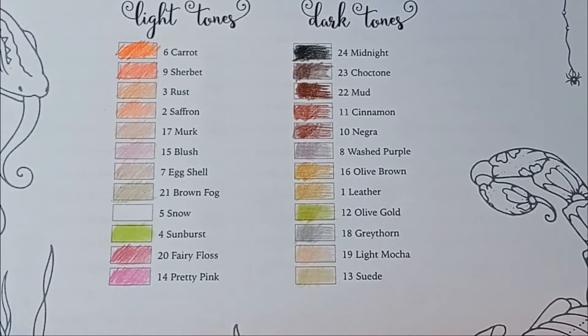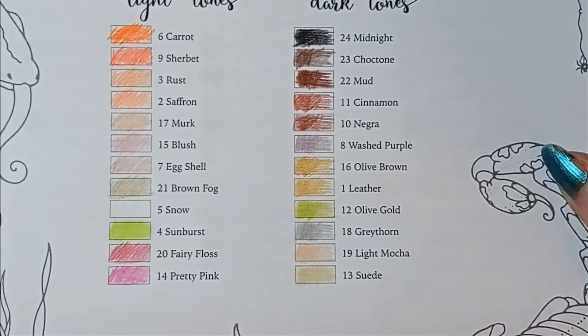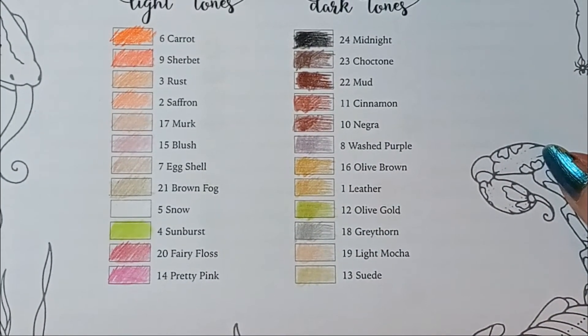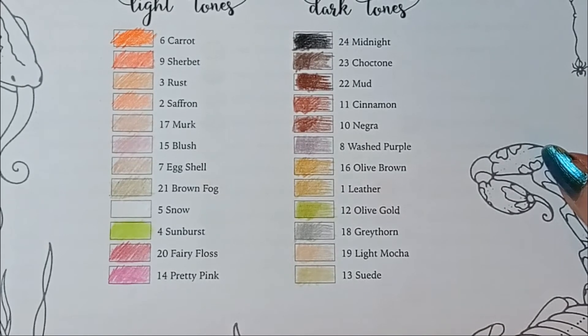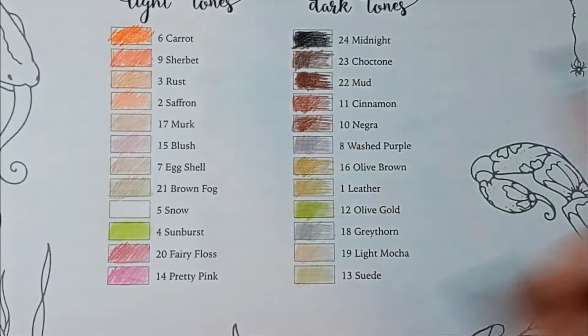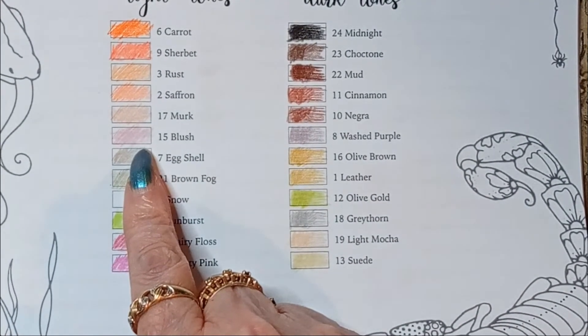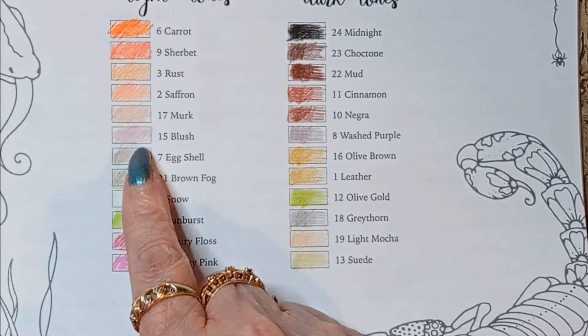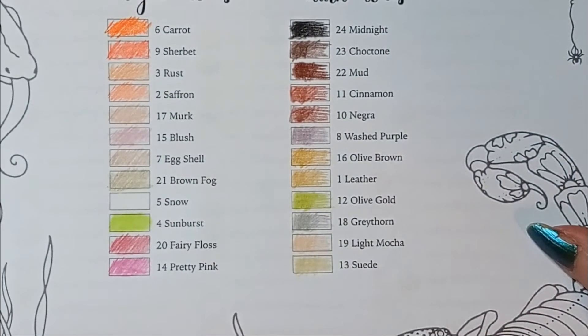I don't do skin tones because I don't do people, but is orange a normal color for light-skinned people? It must be, because they got four of them in there. That's okay. I really like this blush and I can see myself using that for all kinds of things.